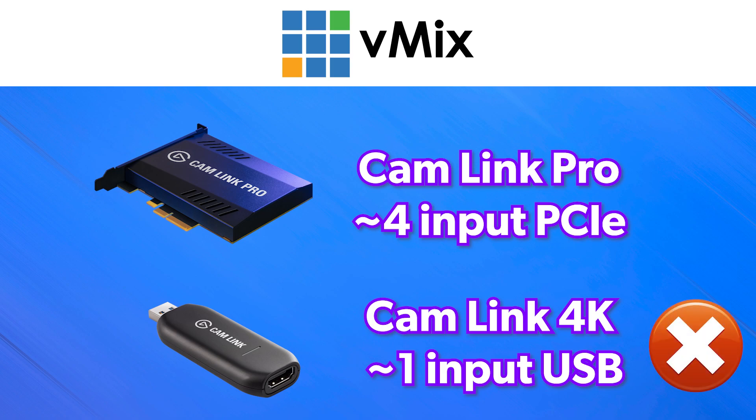I'll link the card in the description if you want to know all the ins and outs. It is not the Cam Link — there is a difference: the Cam Link is a USB device, while this one is PCI Express, so I just thought I would clear that up.